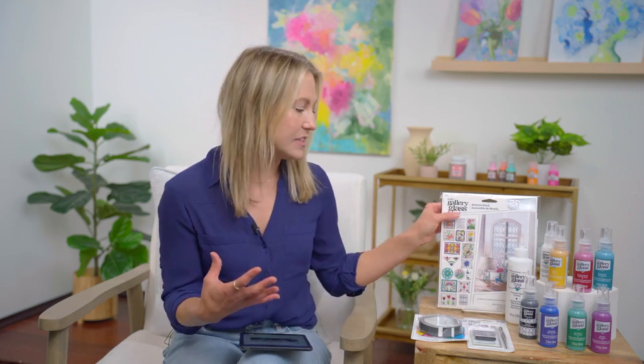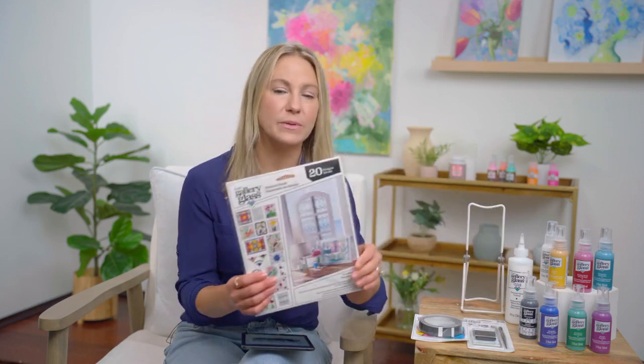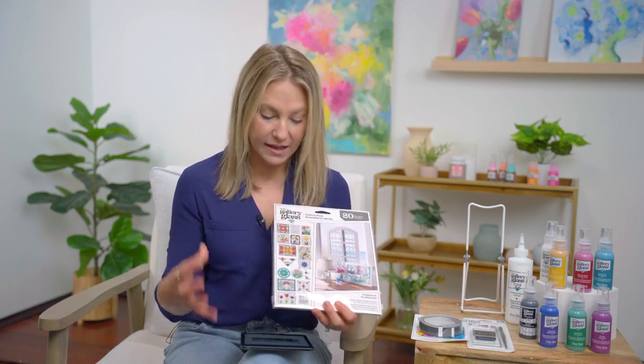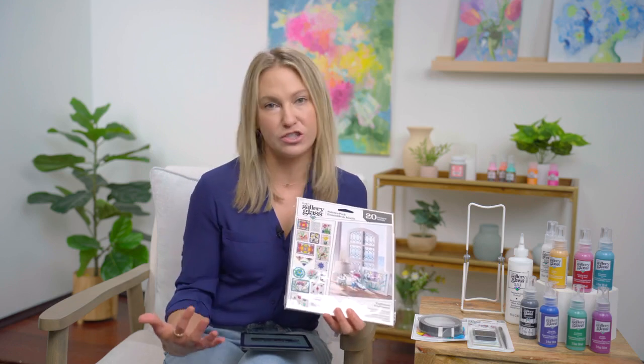We've got a range of beautiful colors, and Kirsten's going to show you the rainbow of colors. We have specialty — we've been talking a lot about metallics, shimmers, and glitters this week within the Folk Art line, but Gallery Glass has those too, which is amazing. We're going to show you all of those. We've got a complete line of tools, and we have patterns and surfaces that Kirsten's going to walk you through. We have pattern packs with a number of different theme patterns, and these are great because you can pick your design by theme and use them on any of your surfaces.